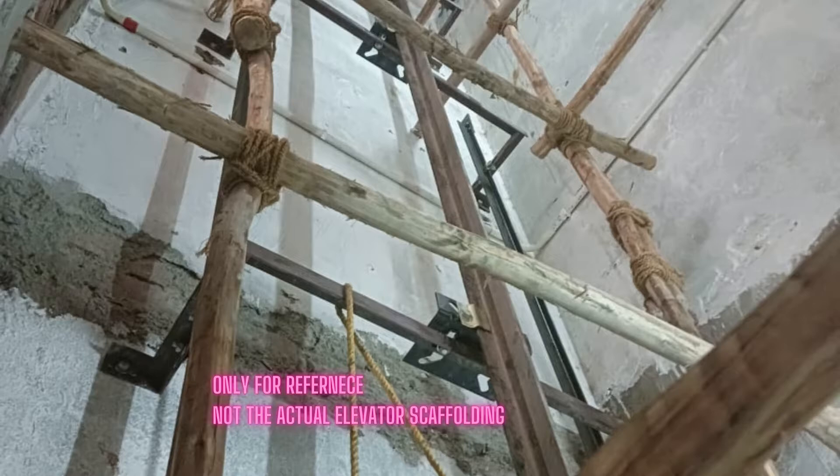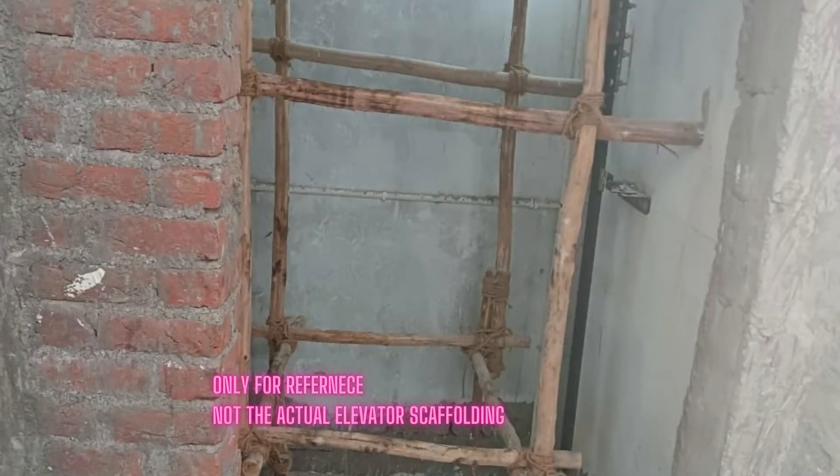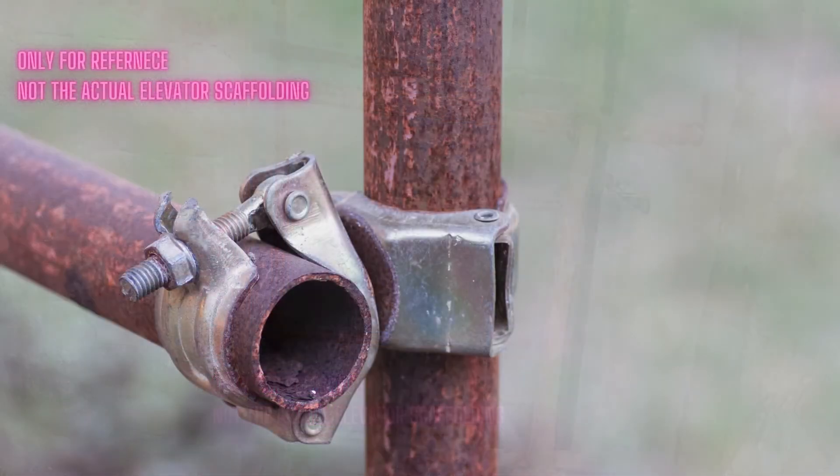Elevator company supervisors and erectors must check scaffolding before allowing their team to start work on it. Every elevator worker, technician, or engineer entering the elevator industry should be aware of the purpose of scaffolding and how to use it safely during the installation of elevators.